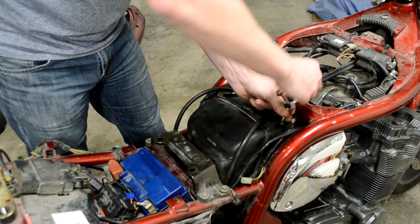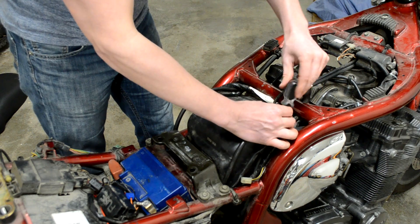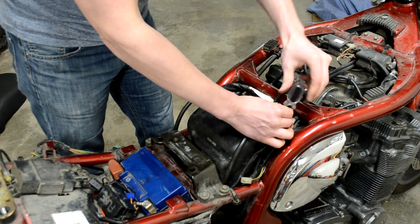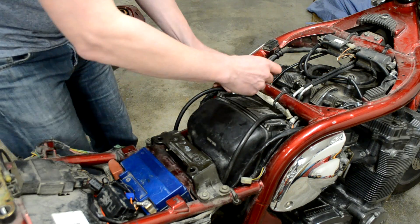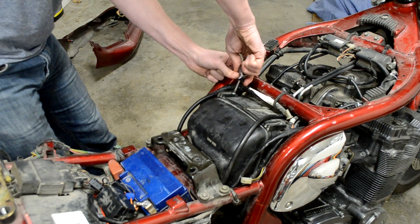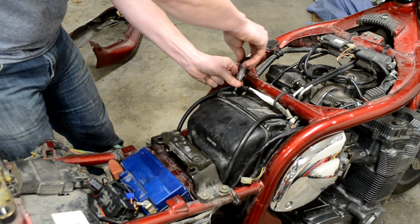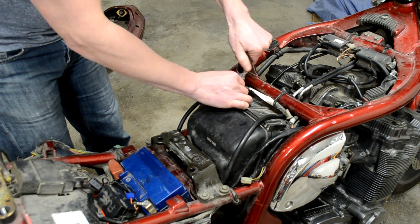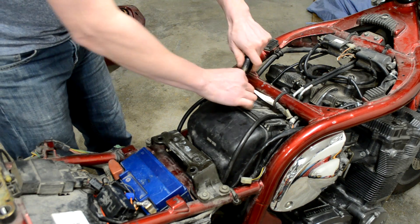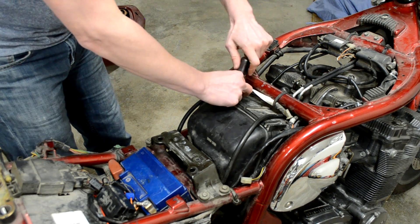I have a K&N air filter in here. The previous owner installed that, but when they installed it, they tried to monkey around with the exhaust as well, and he or she did not properly tune the carburetors. I don't think they touched the carburetors at all. They were in that mindset of a lot of people: buy a fancy air filter and all of a sudden have more power on the bike.